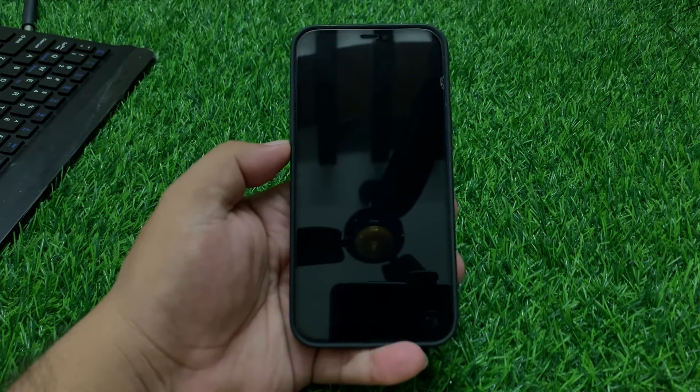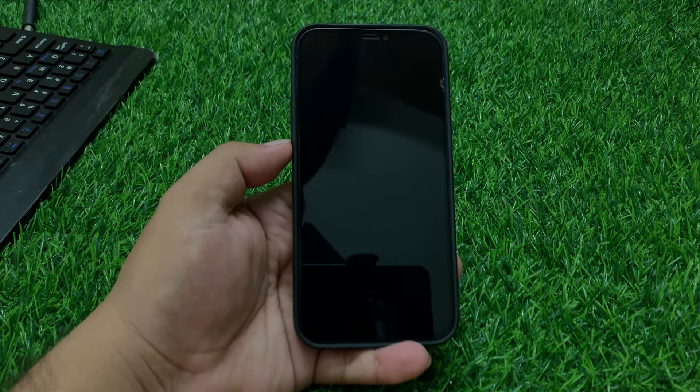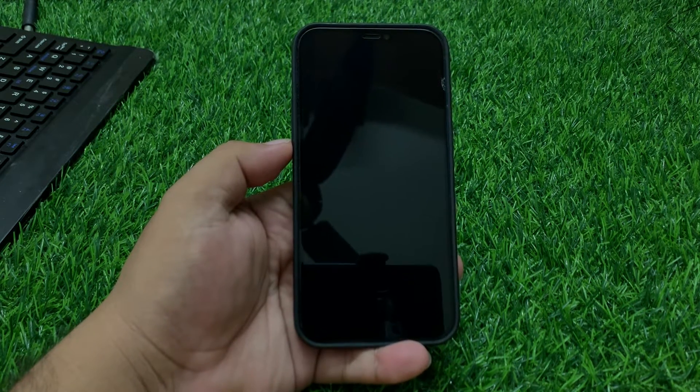Welcome back to my YouTube channel, this is Bilal and you are watching Bilal Mobile's RVK YouTube channel. In this video I am going to show you how to fix iPhone would not turn on after the iOS 18 update. If your iPhone won't turn on after the iOS 18 update, try these steps to troubleshoot and potentially fix the issue.